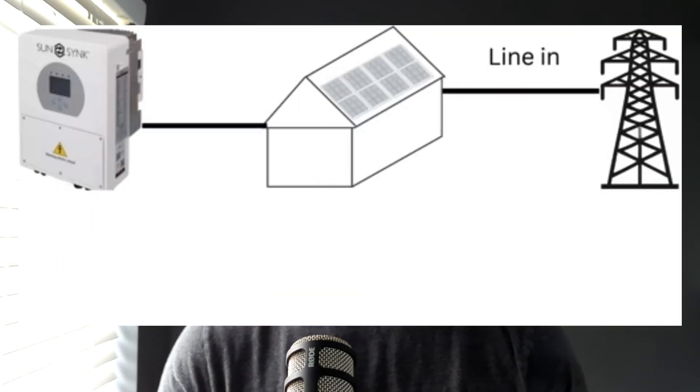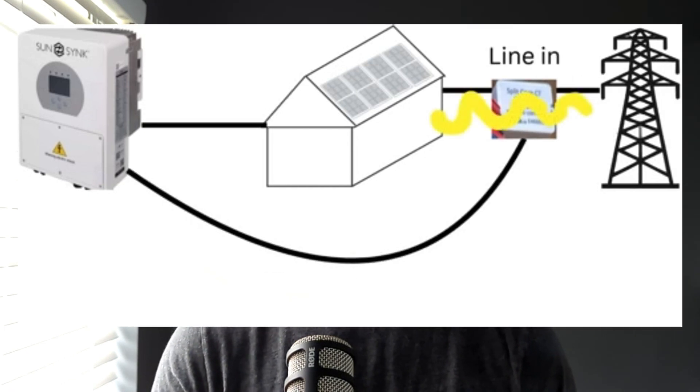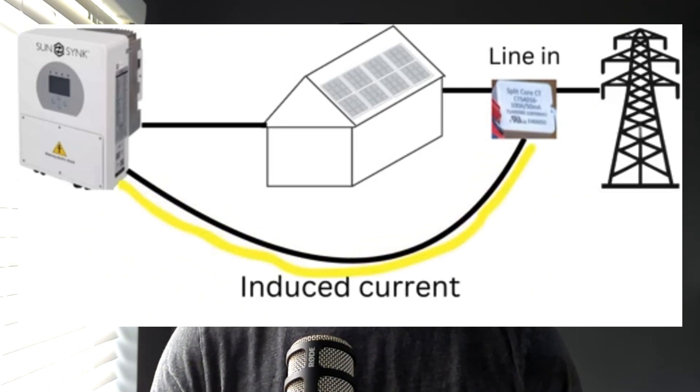CT stands for Current Transformer. This clamp wraps around the grid supply to your home. The transformer induces electric current and sends that as an analog signal to the inverter. The induced current's intensity and direction reflect the electricity flow between your home and the grid. Thus, the inverter knows whether it should produce AC or use the DC from the panels to charge the batteries. It also uses this information if you want to achieve zero export.